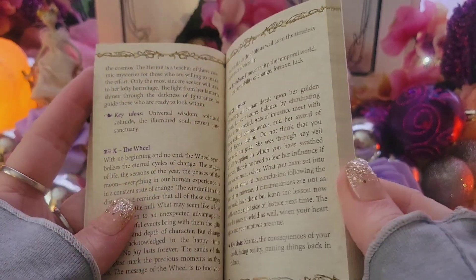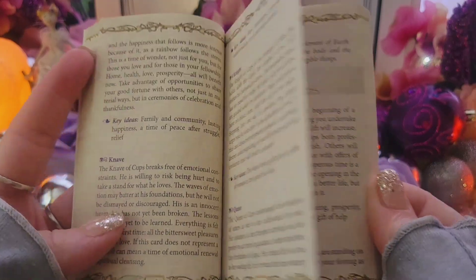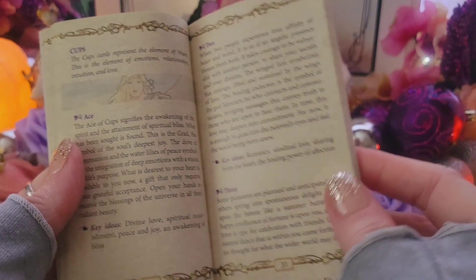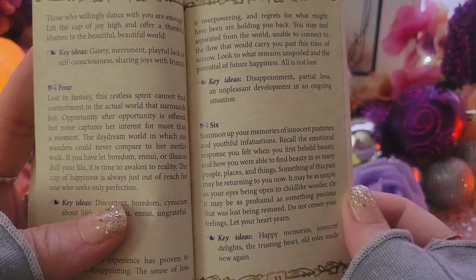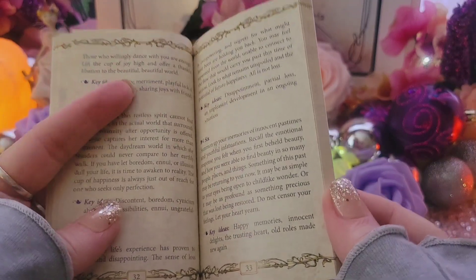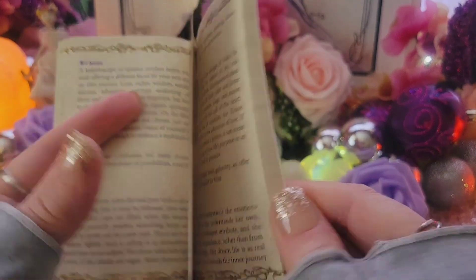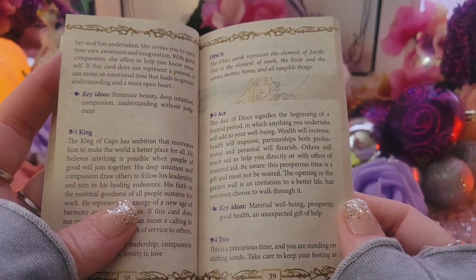It gives you just sort of the key meanings. I kind of like what they did there because a lot of Lo Scarabeo decks — you're going along and you're like, wait a minute, was I at the Six of Cups or the Six of Pentacles? I actually have to make a tab on the Arcanum and the Thelema Tarot because of that. It's good to just have that little reference to help you know where you are.